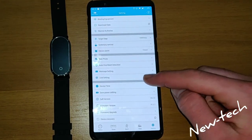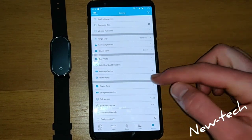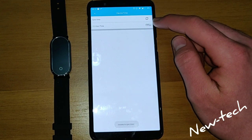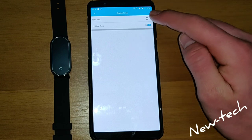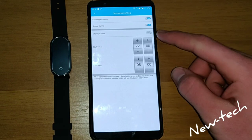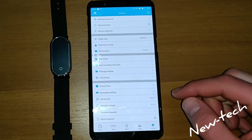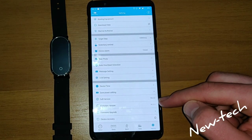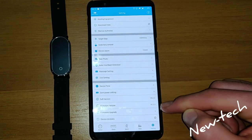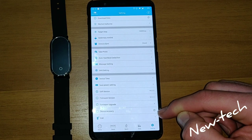We go back to unit settings and select English unit. We go to device time and turn on the 12-hour time format. Now we have save power settings — we can customize or save power to raise our brightness. Here is the software version, firmware version, firmware upgrade, and device recovery.